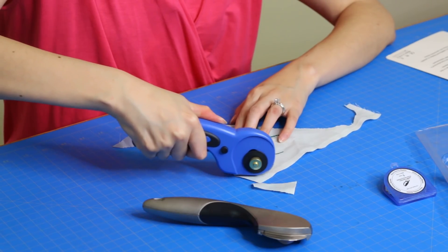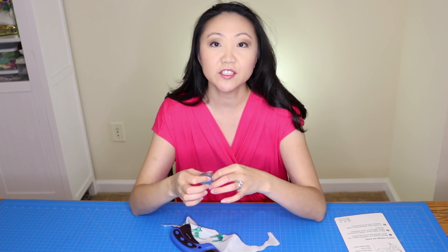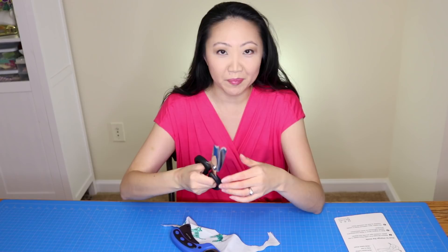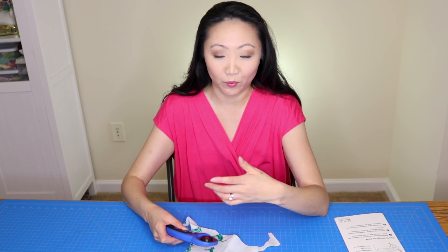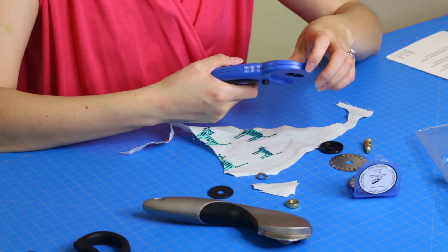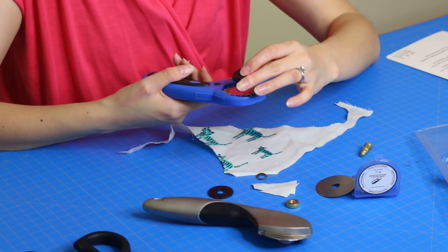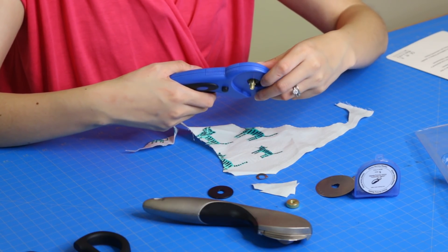I'm going to try to put the curved blade on since that's really what I bought it for. I often like to pink fabrics — I have inexpensive pinking shears from Ikea, but after cutting for a while your hand really gets tired. So I remove the little washer and screw, being careful not to hurt myself, and swap in the other blade.